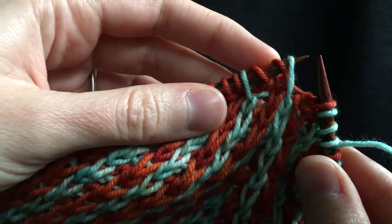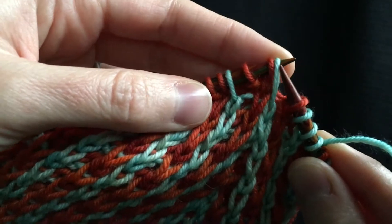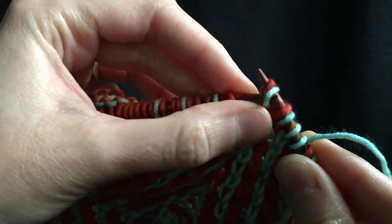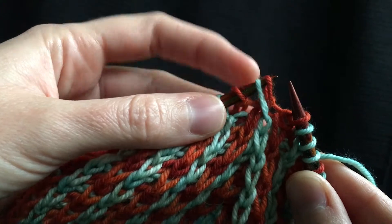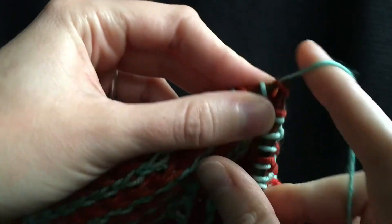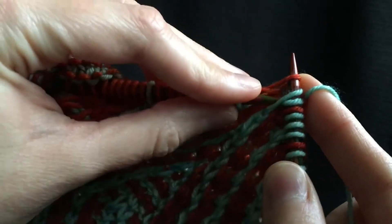I'll do it a different way just to show you — more like if it was a cable. Here's more of like a cable method. So any way you get the one twisted over left, as long as you knit the back one and SSK the front one.